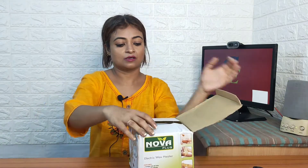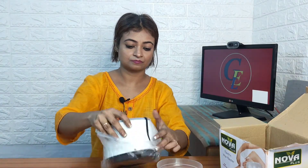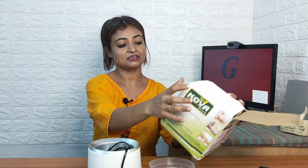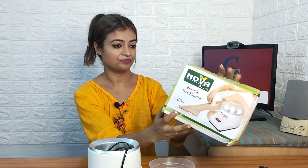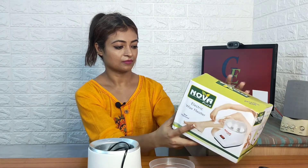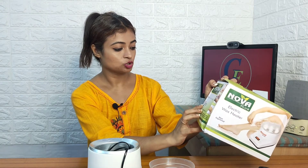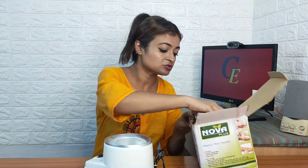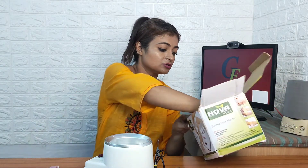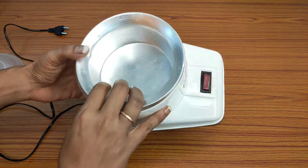Here comes the wax heater. This is the packet, and here is the wax heater — it has a cover. Before checking the heater, let's see what is written on the box: 'Nova Plus electric wax heater, new and improved,' 90 watts, 220 to 240 volts, switch with indicator, shockproof, and how-to-use instructions. Along with the wax heater you also get a spatula and four waxing strips — that's all in the packet.